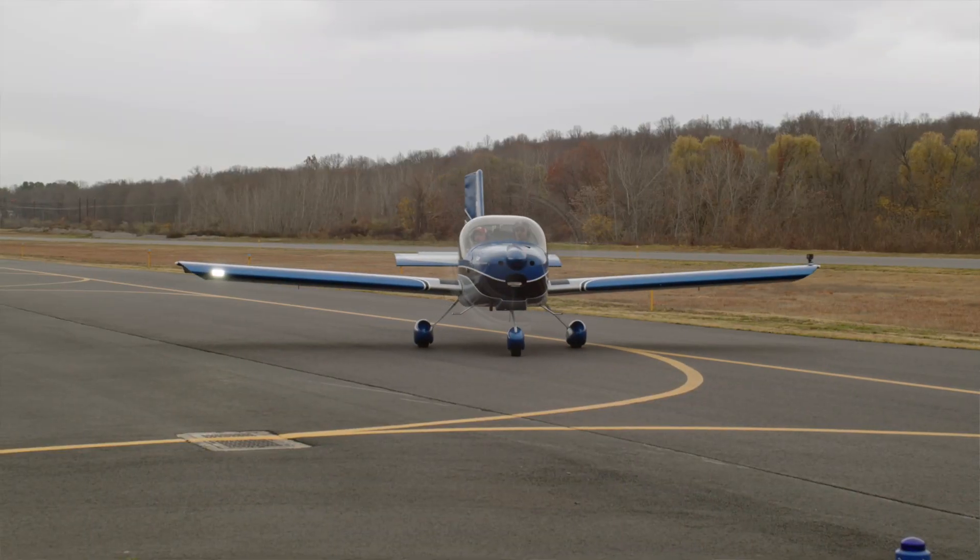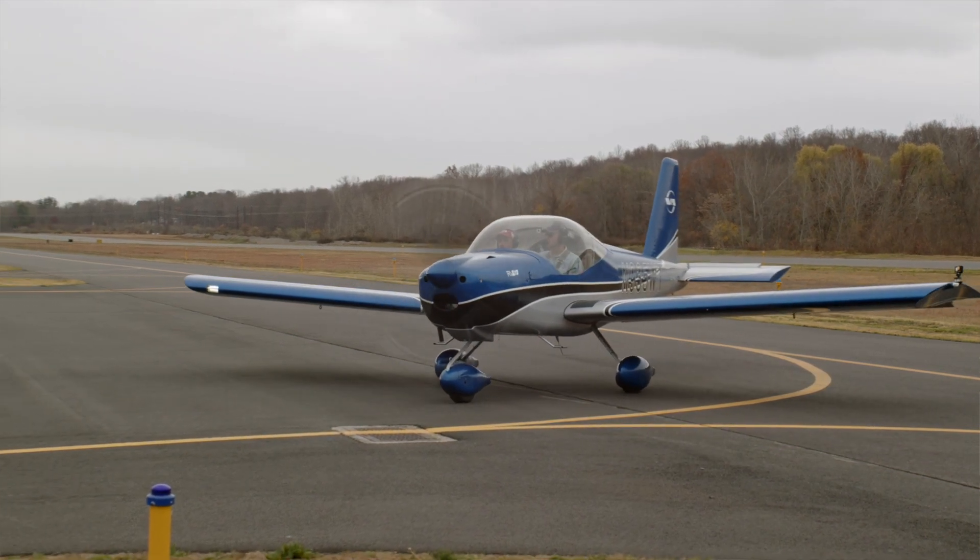EAA Chapter 166, Hartford, Connecticut — home of the Vans RV-12 build. Wing leading edge LED lighting: switch it on for taxi, takeoff, climb, cruise, and landing. In fact, keep it on all the time — it'll probably last forever. It's got really low current draw and it's really bright.